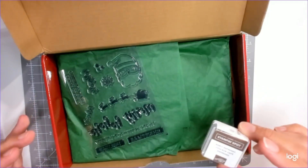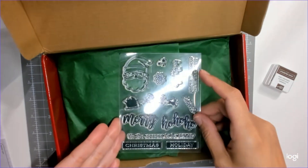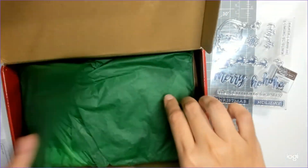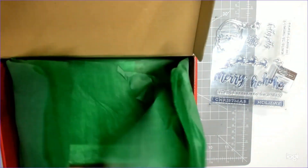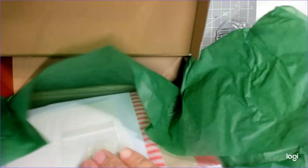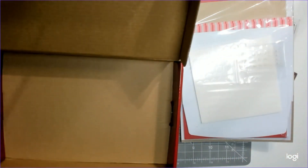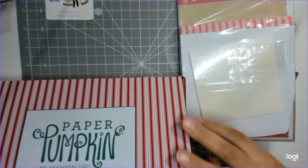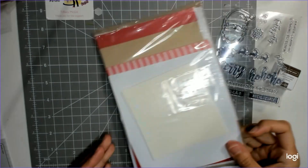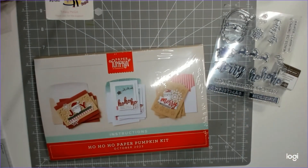This one is Early Espresso, which is good because I don't have that one. Oh, that's adorable — look at the stamp set! I honestly haven't watched this one. Okay, we have some flatback pearls, a full sheet of dimensionals, card bases... oh, we're doing cards! Yay, because I need Christmas cards, so that worked out perfectly. Let's go ahead and open this.